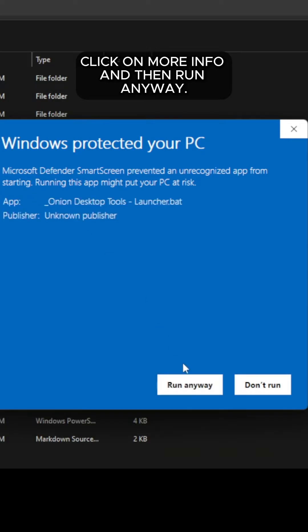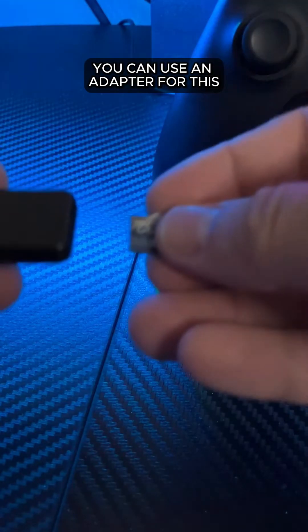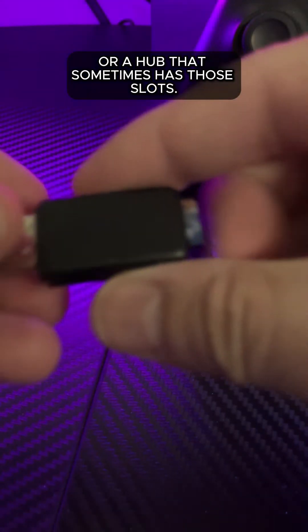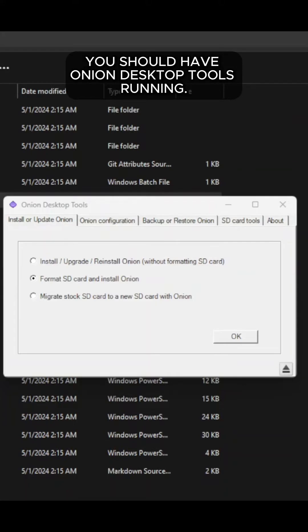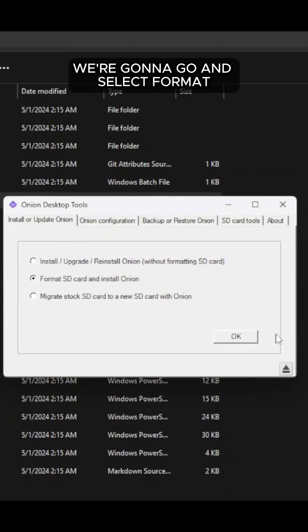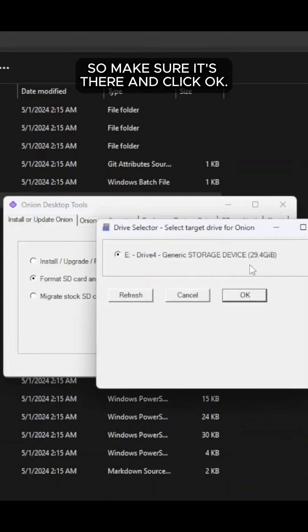Here, click on More Info and then Run Anyway. Now you're going to insert your microSD card into your computer. You can use an adapter for this or a hub that sometimes has those slots — I'm going to go ahead and use a hub. On your computer, you should have Onion Desktop Tools running. We're going to go ahead and select Format SD Card and Install Onion, then click OK. Your SD card should show up here, so make sure it's there and click OK.